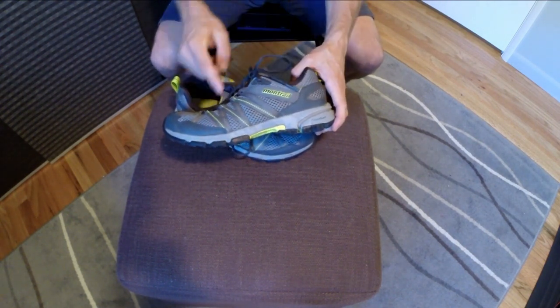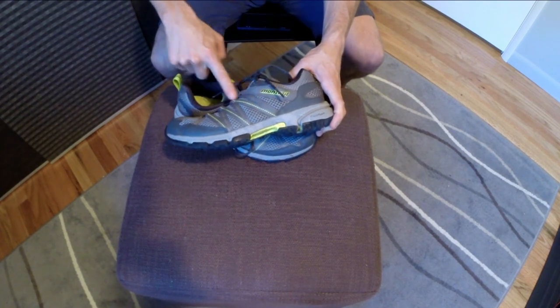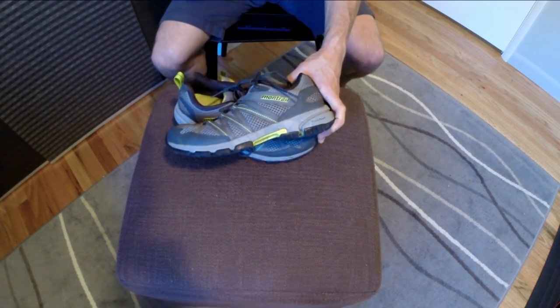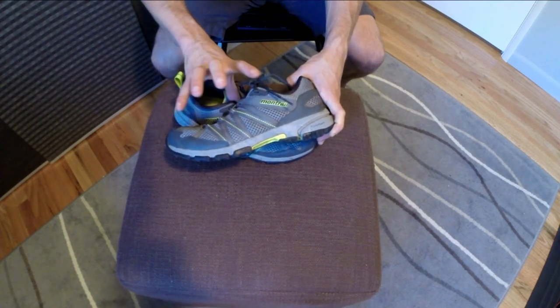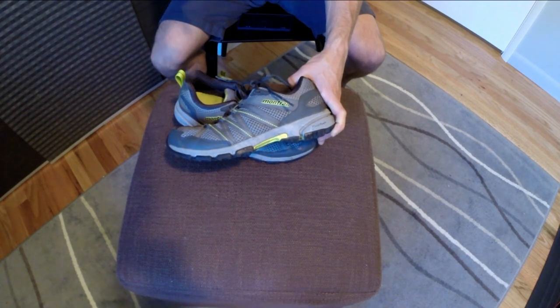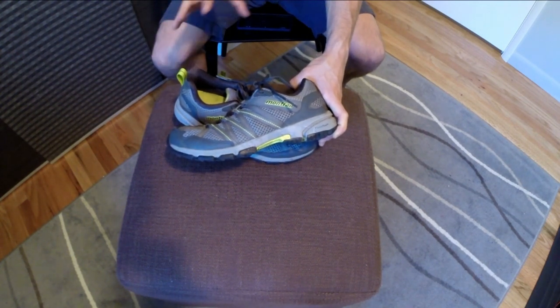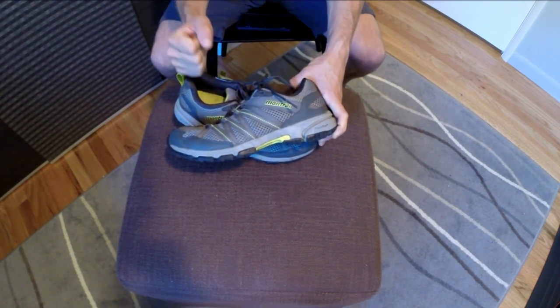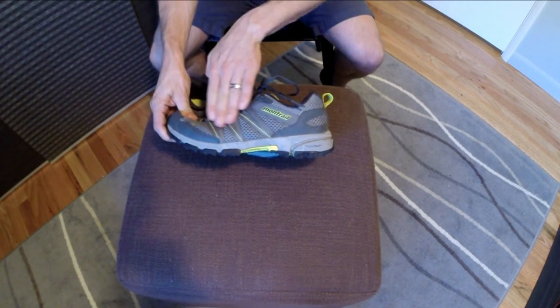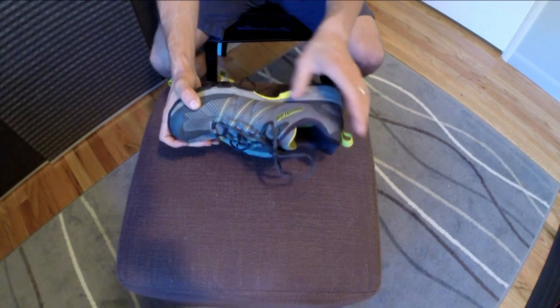Moving around the shoe we can see these straps, which are very similar to what we had in the Mountain Masochist 1 and 2. They create a cinch around the foot which is really good especially for technical running, downhill hard running, and cornering. These things really grip my foot well and put a nice hold on top.